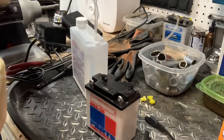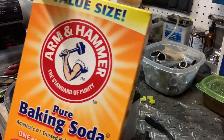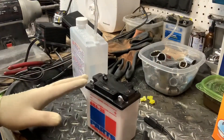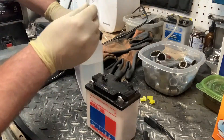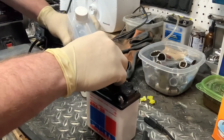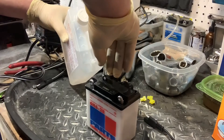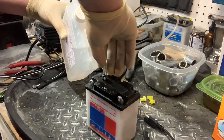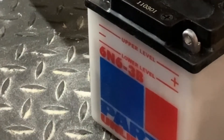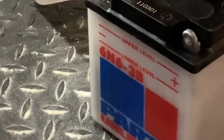I'm just going to take my tube, put it into the first port, and very gently start to give it a little squeeze. I can see that level coming up. I'm just really gently squeezing and putting some fluid in — already you can hear it starting to react.